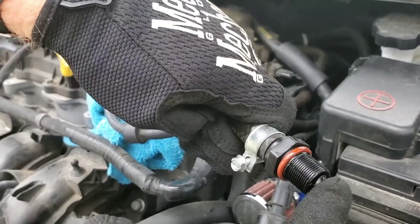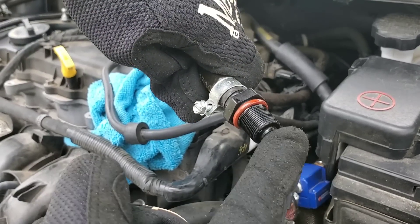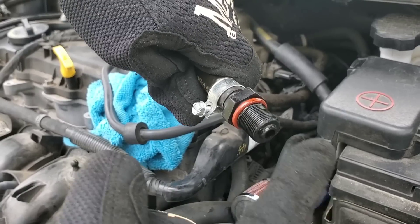This valve definitely works, so we'll go ahead and move on to cleaning the valve. As you can hear, the valve definitely needs cleaned.